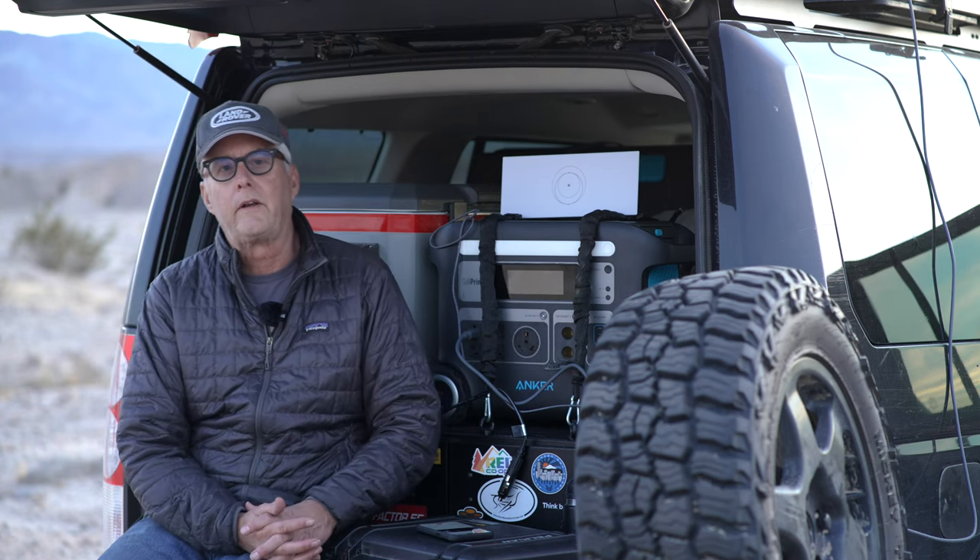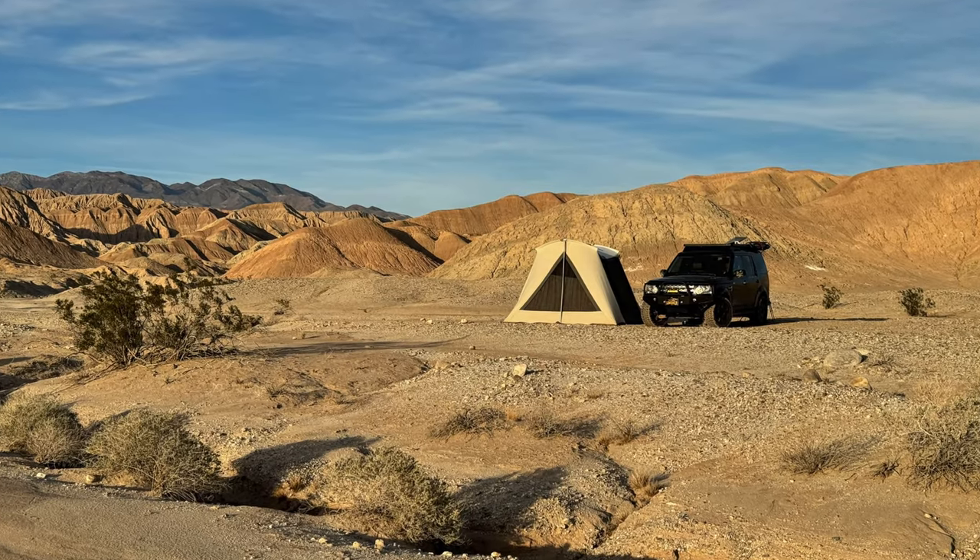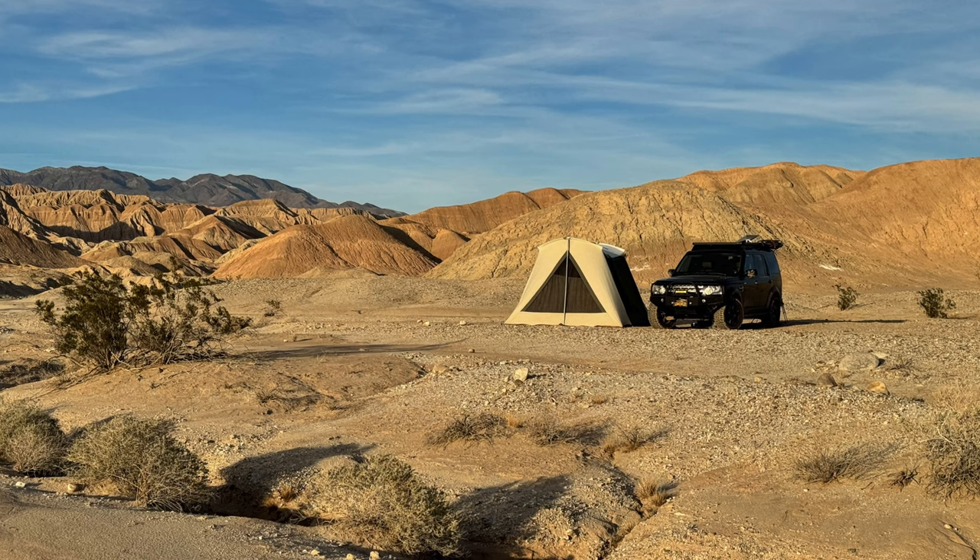So I got out today, and Anza-Borrego is really crowded. And I had to go out to one of my more remote sites, which was nice, so I could test the Starlink system.